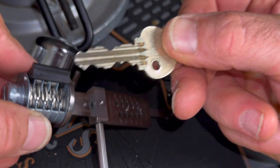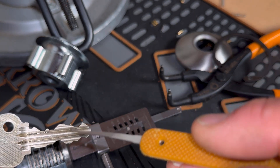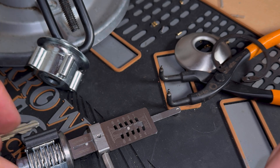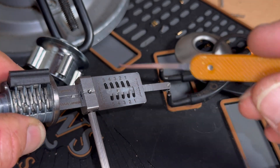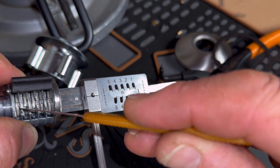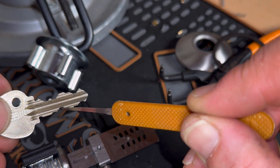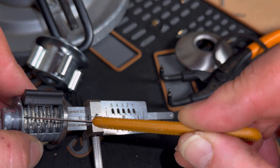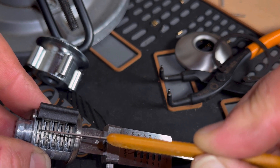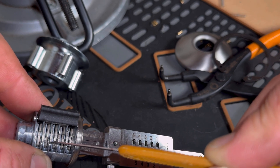The interesting thing to note is that on the key there are only four cuts, and a number four cut is basically the deepest cut you can see. On this particular key we've got one, two, three, four number four cuts. When we pop this tool into the lock, where you have a number four cut you can actually see it's already aligned for the sidebar to drop into it. In this particular instance we've got five number four cuts, meaning five of these levers are already lined up in the true gates ready for the sidebar. So if we can identify where they are while picking, we can leave those alone and only align the remaining levers to get the lock open.